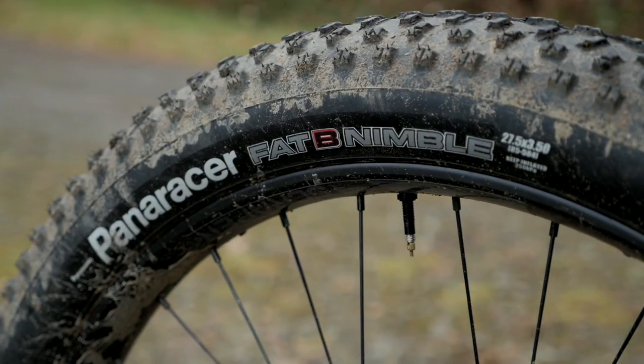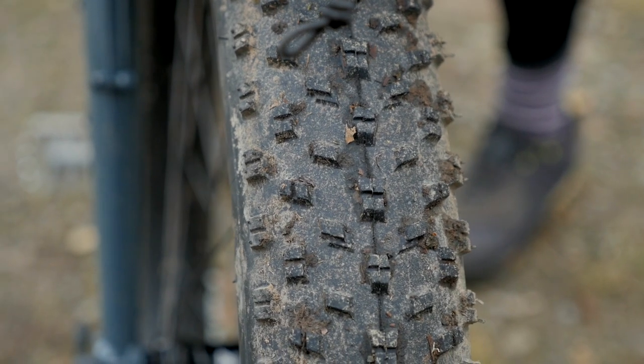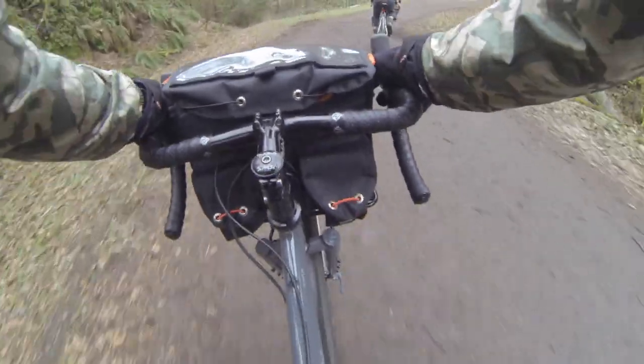With the 650B plus tires, you can just kind of fly over most of the stuff that I'd be picking around on the Warbird or the VIA.